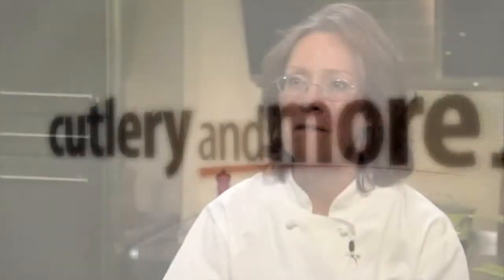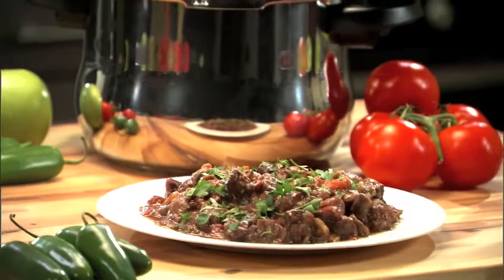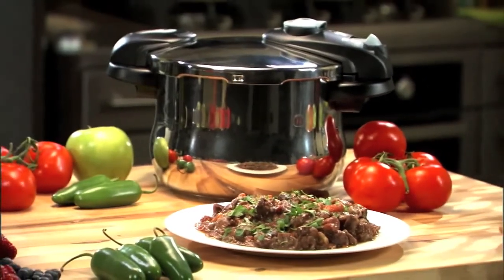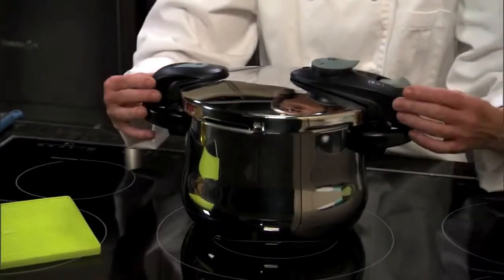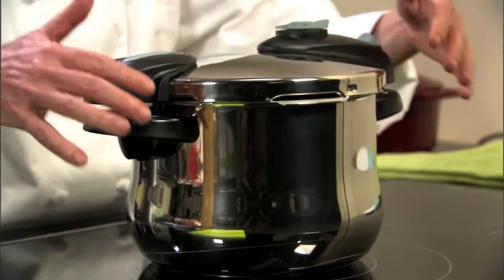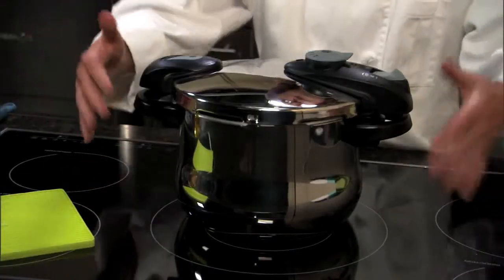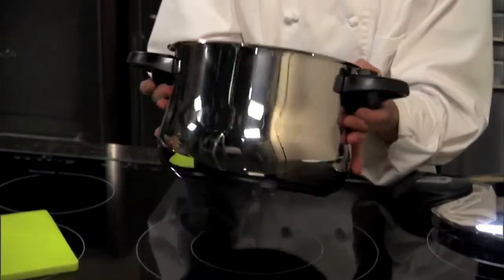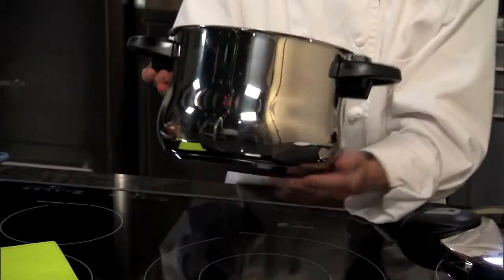Our next recipe is going to be a fabulous beef stew that I'm going to make in our Futuro six-quart pressure cooker. If you notice, we have two short handles — great for compact kitchens or if you have a cooktop with lots of pots on it. We also have a new design: this beautiful European belly shape.